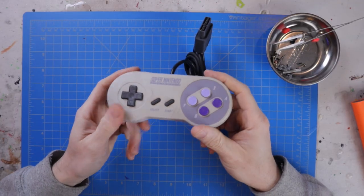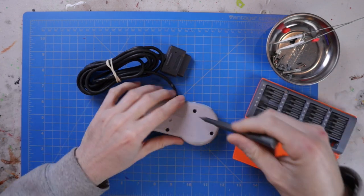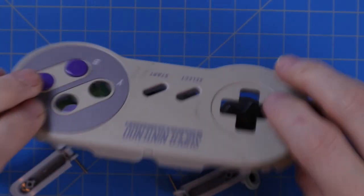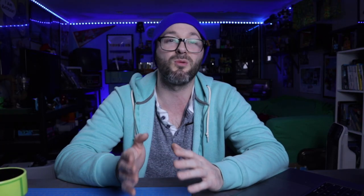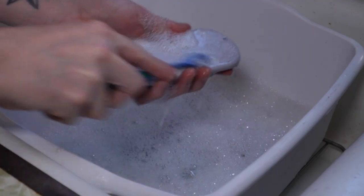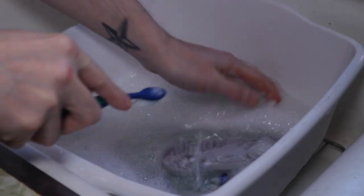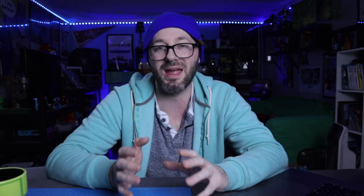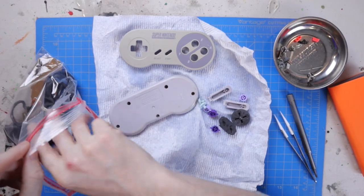First things first is take apart the Super Nintendo controller. I had to take all the pieces off, and this controller was kind of extra grimy, so I wanted to make sure everything was clean before I started. I went to the sink and used some hot water and dish soap and scrubbed down everything so it's nice and fresh and clean. I did this with all the buttons, the rubber membranes, and the shell itself. And once those were dry, I was ready to begin.